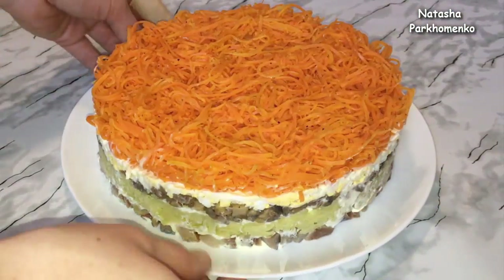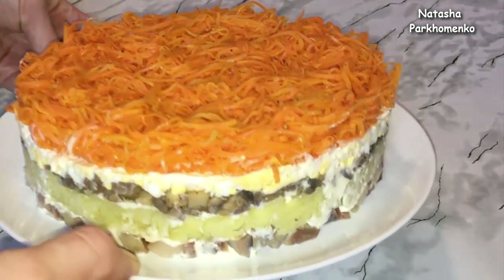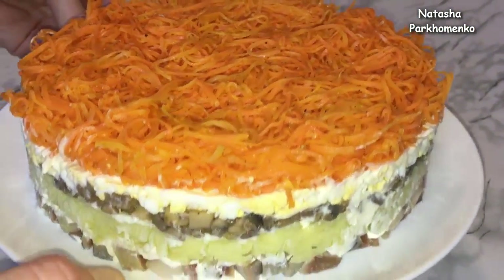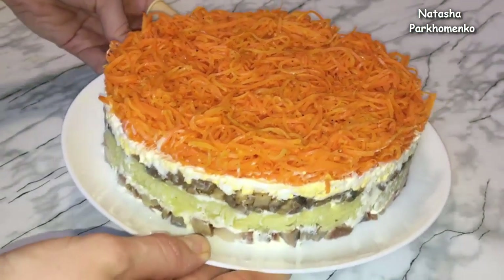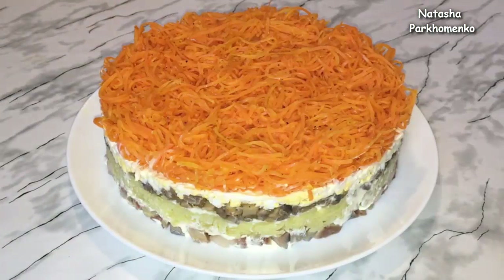It is a very nice, delicious appetizer and very delicious salad. I hope you liked the recipe and you will cook it. I am Natasha Parchomenko.